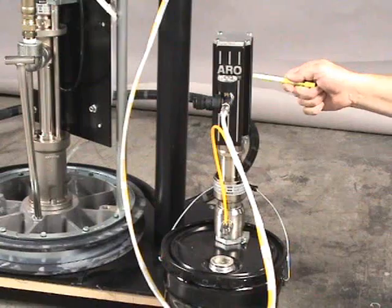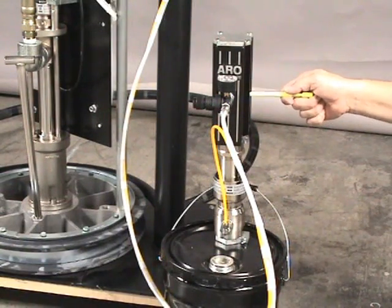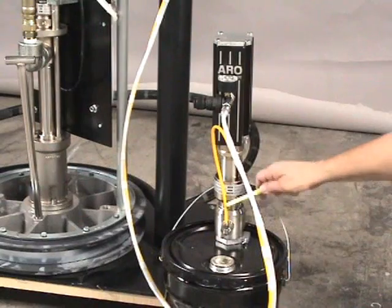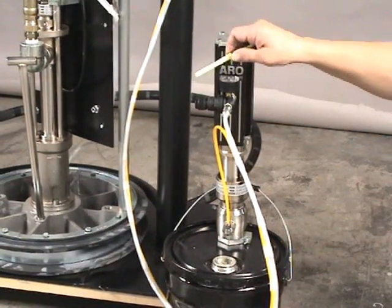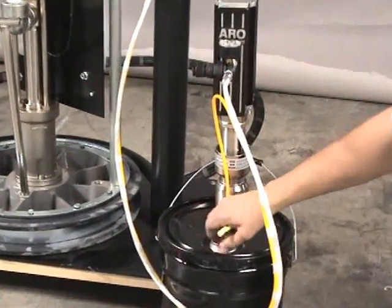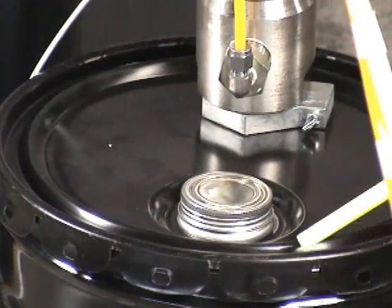This is our solvent pump. It is a five-to-one ratio solvent pump, which allows us to dispense solvent from this container through the solvent hose. This is our air inlet regulator gauge, and here is where we unscrew the cap to pour and fill solvent into the container.